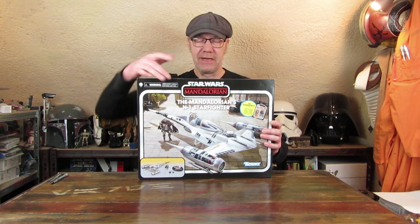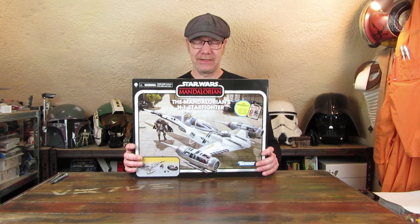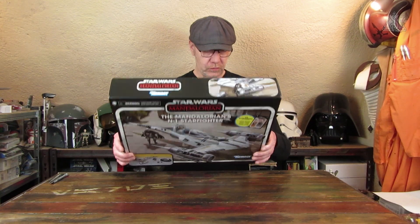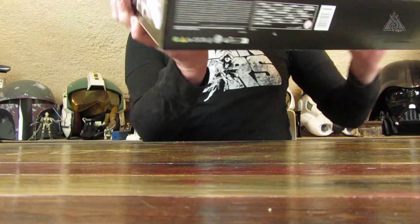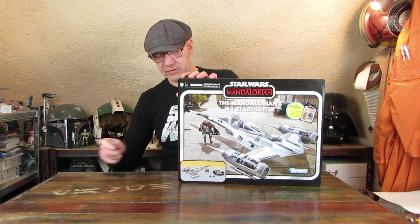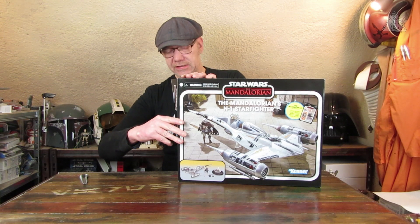Natürlich ist oben das Mandalorian-Logo drauf, dann die Bezeichnung 'The Mandalorian's N1 Starfighter'. Dann sieht man, was in der Packung drin ist. Den Karton kann ich jetzt schon mal vorstellen – sieht schon mal sehr adrett aus. Ich gehe jetzt aber nicht so sehr ins Detail, denn es geht ja um die Figur. Den Karton nehmen wir uns dann nochmal vor.